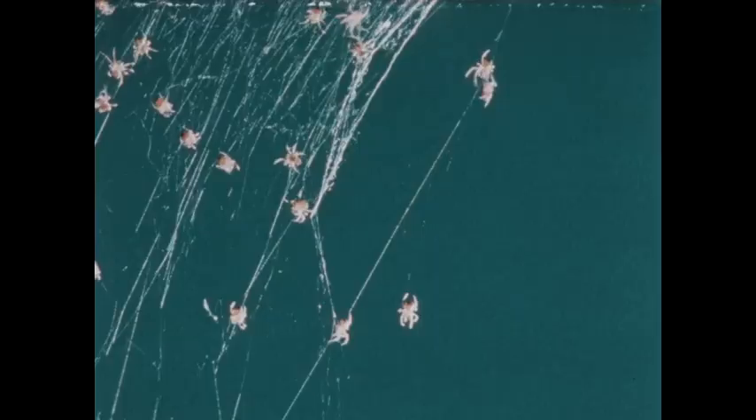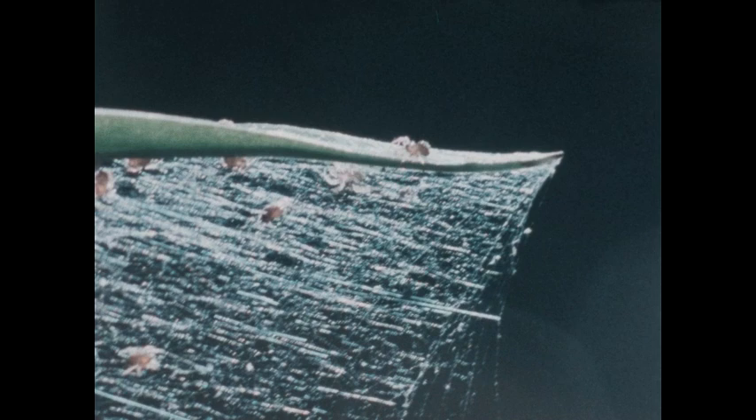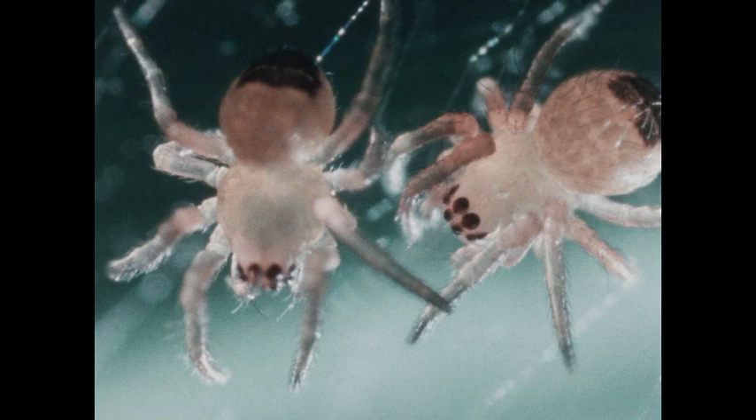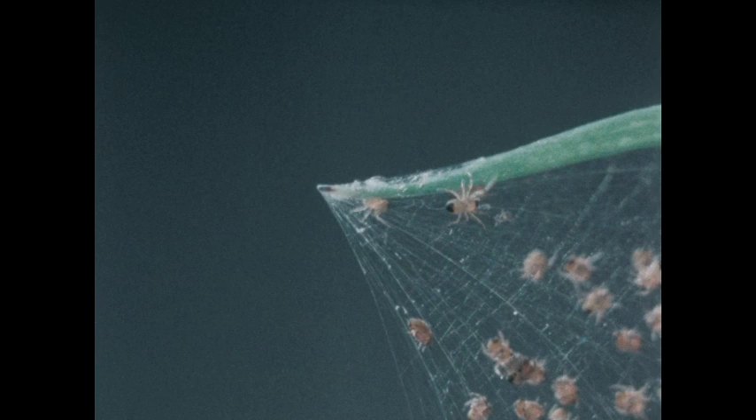Even newborn spiders make silken threads — they leave a trail of them wherever they go. Sometimes all the baby spiders stay together after hatching and build a web that they all live on. But before long all the baby spiders will be gone from this web. Many will leave, blown by the wind that catches the silken threads they're attached to. Each baby will find a new place to live and spin webs of its own.